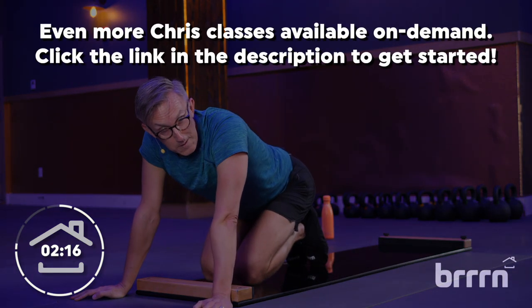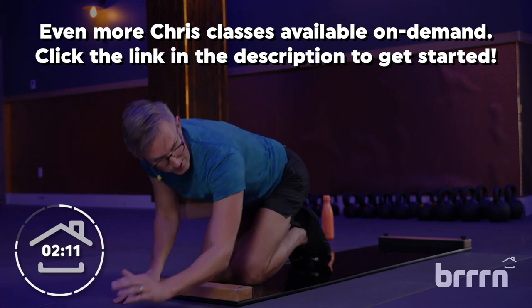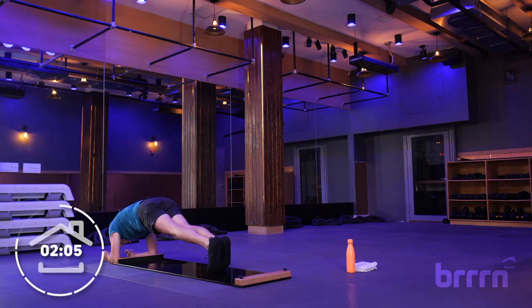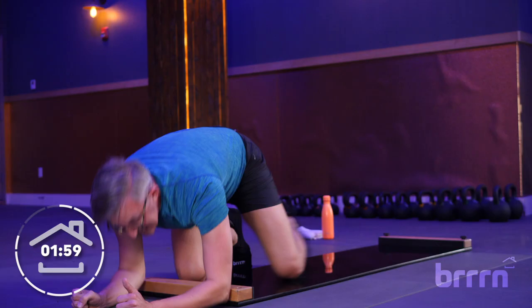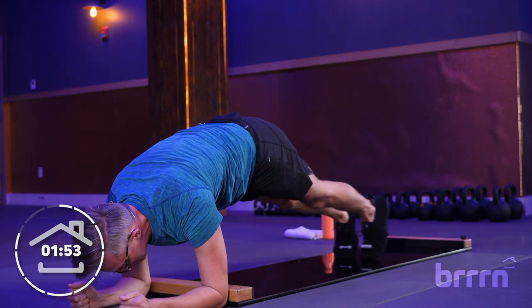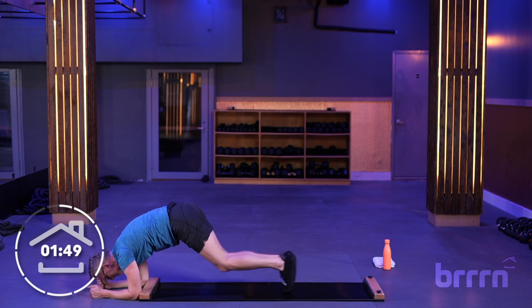Coming back to your plank jack — out and in with the feet, out and in with the feet. Tempo, whatever works for you. Here we are, plank — out and in, out and in, out and in. If you want to pick up that tempo, you're right here. You're using those inner thigh muscles to zip those legs together. You're using your core to keep those hips away from the floor. Keep it going, friends — you've got five more seconds. And drop those knees, team.